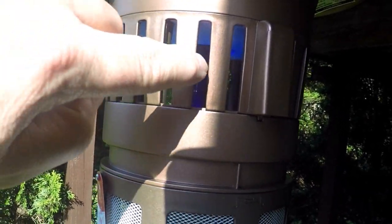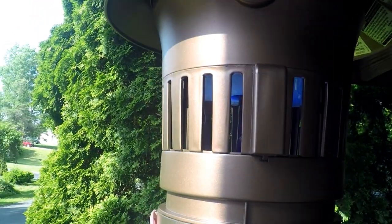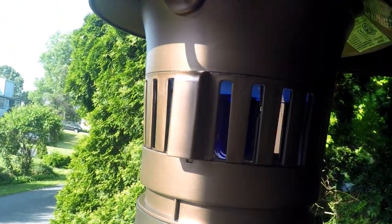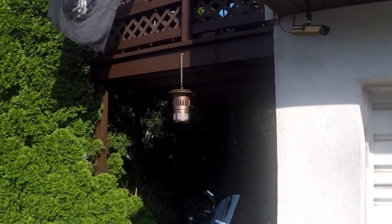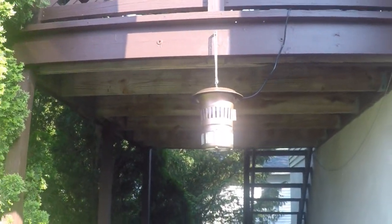I've never seen a stink bug until I moved to a nice part of town. Can you believe that? What are these prehistoric-looking things? When you look it up - stink bugs? I've never seen them when I lived in the projects. That's how it looks when it's all done - it's nice.